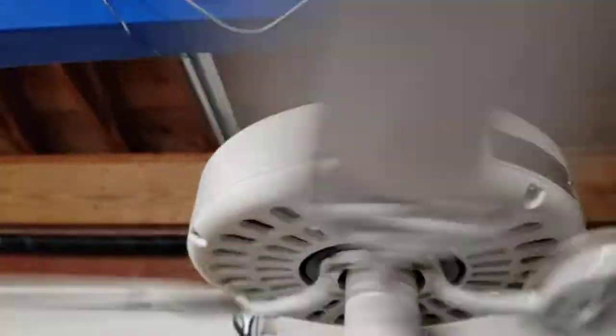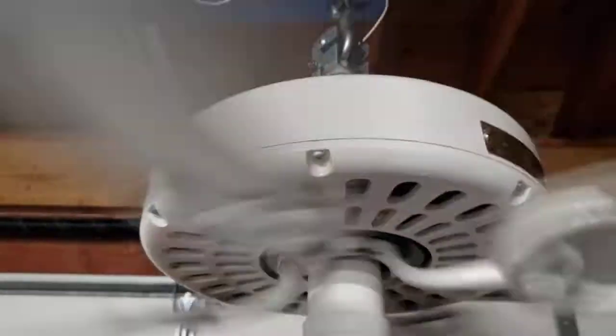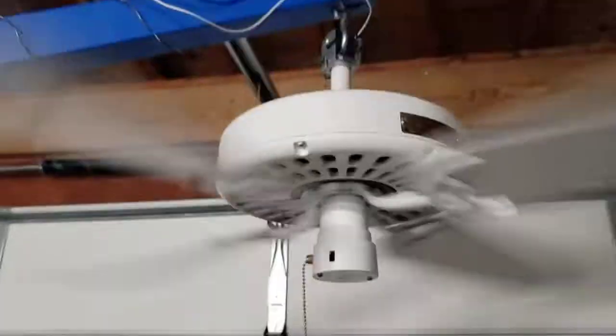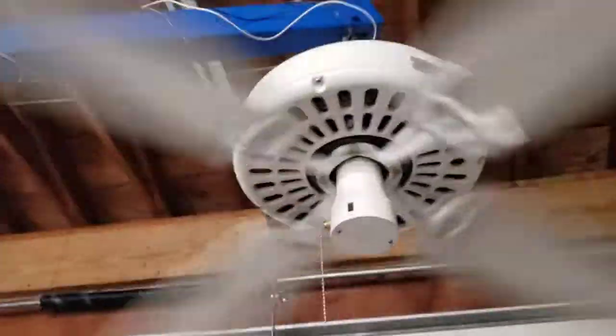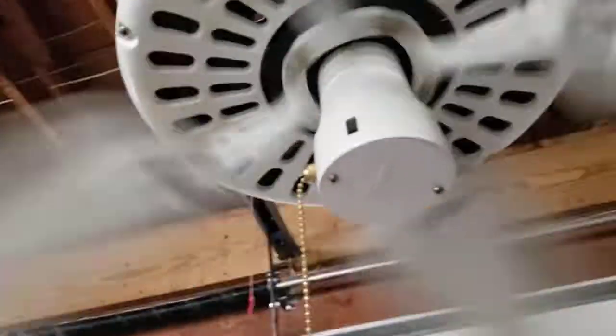Let's go to high. High speed is very powerful, and it actually feels really good because it's humid and I'm sweating a lot, so it's nice to get some airflow.